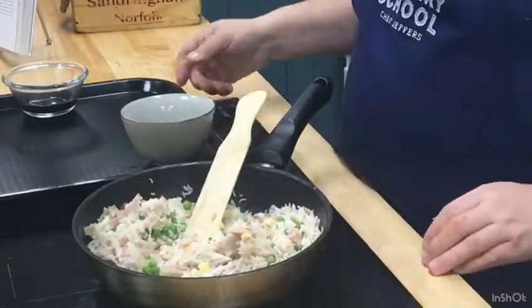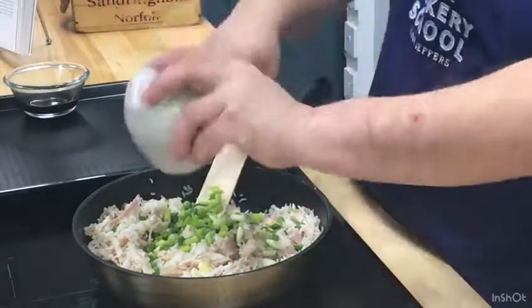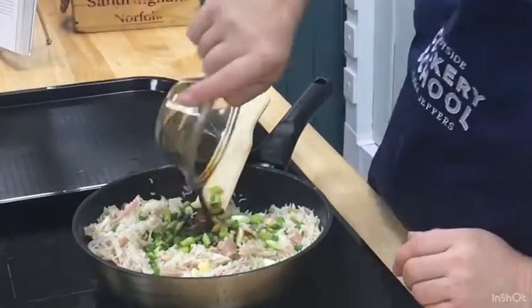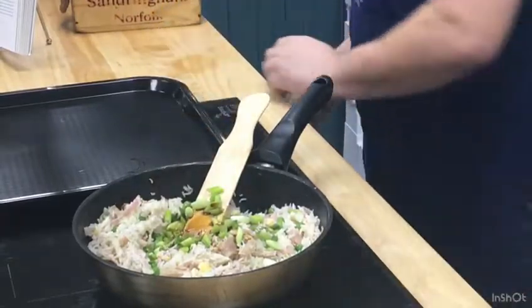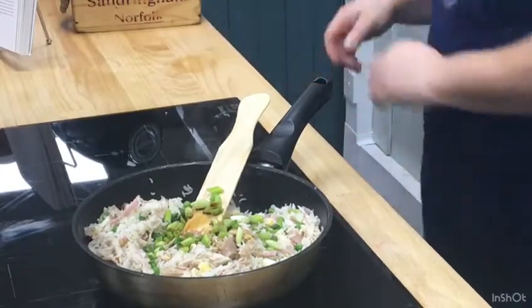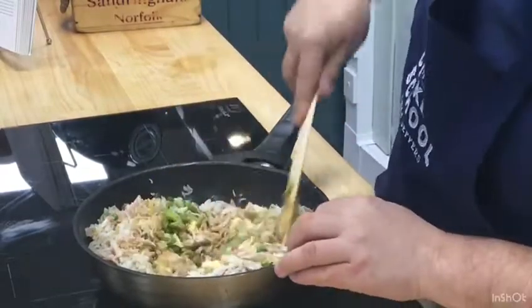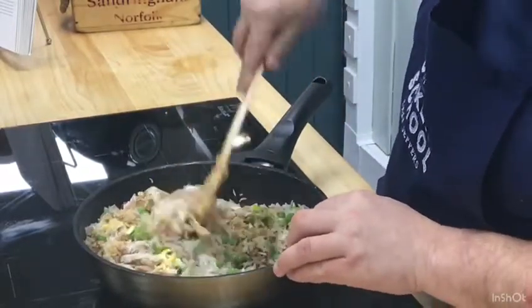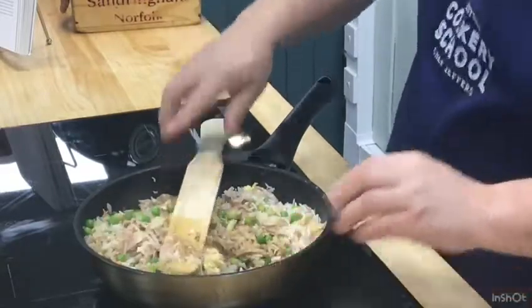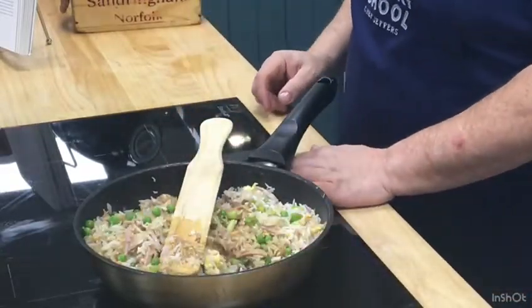The next thing I'm going to do is put in my spring onion and scallion, then soy sauce. If you like a bit more salt you can add a bit more soy sauce in there — it's up to you. And we're nearly there. I'm going to increase my heat just a minute to make sure that rice is cooked through.